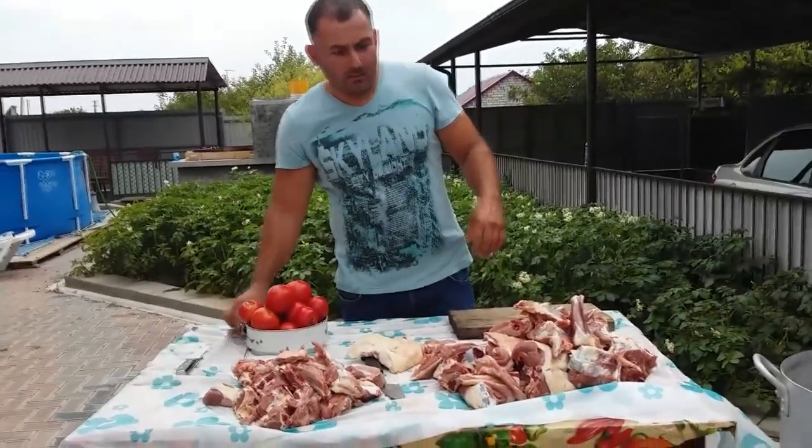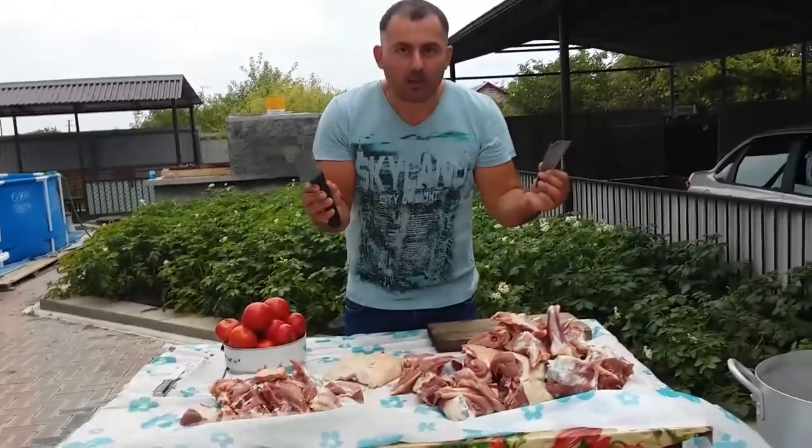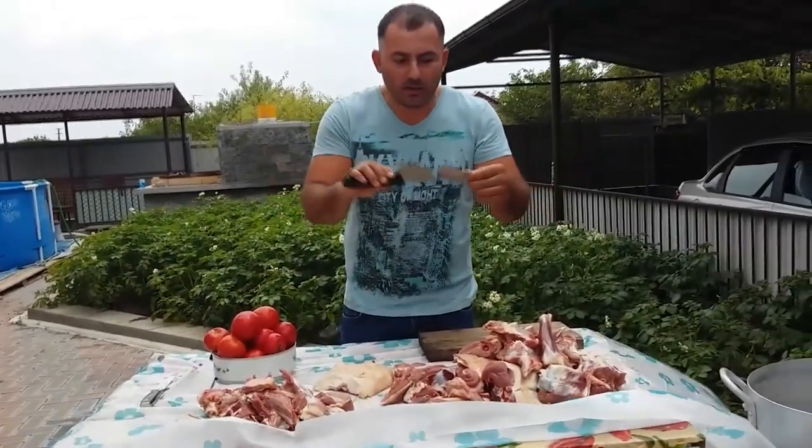When I was cutting the lamb, I had an accident. The Caucasian ram turned out to be very hard and broke my knife.